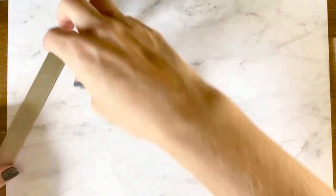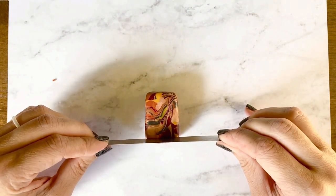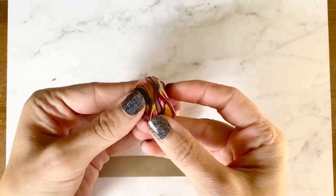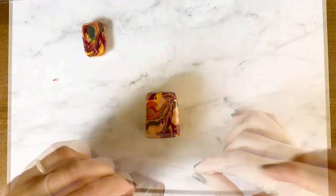The next step is to slice into this. You don't want to slice too thin but you also don't want it to be too thick — try to keep them about the same size. So let's go ahead and slice this baby up.